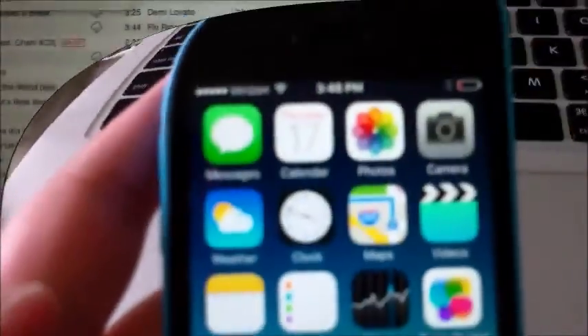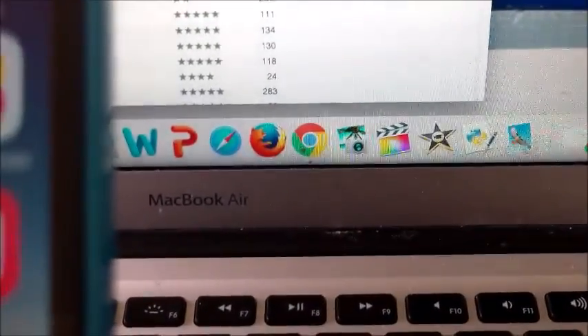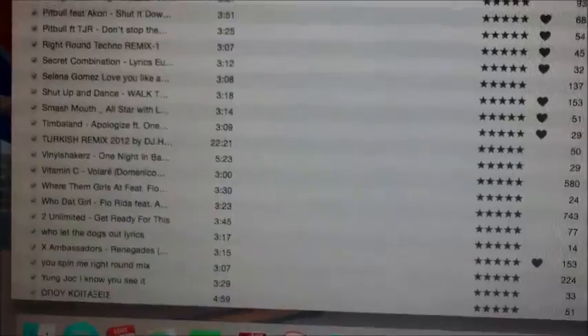Welcome back to the next part of the activation. Everything seems to be working fine — I did not make a test call yet. I decided to plug this back in because the battery was dying, so it's connected to the MacBook. What we're going to do is drag and drop some songs onto the device — I'll start from the bottom and work my way up.